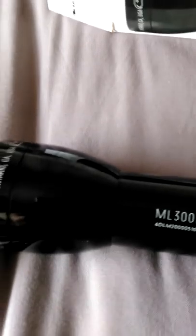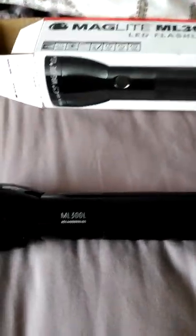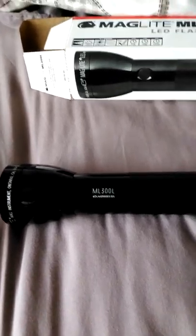It will be recognizable from the old incandescent lights, with the ML 300L marking here. It's quite a size — I've turned the camera sideways just to fit it in. That's the ML 300L 6D. Let's bring out a 3D cell for comparison.